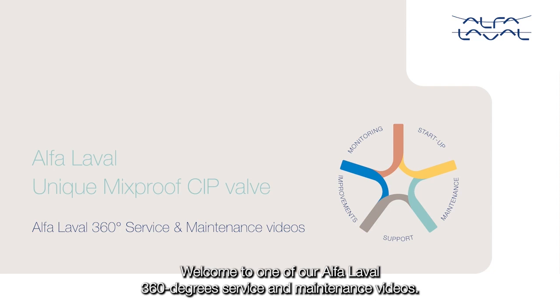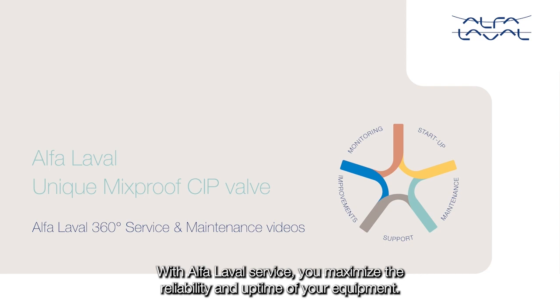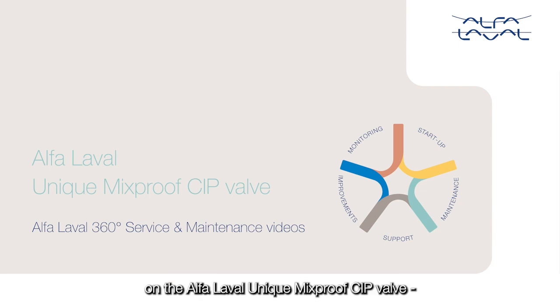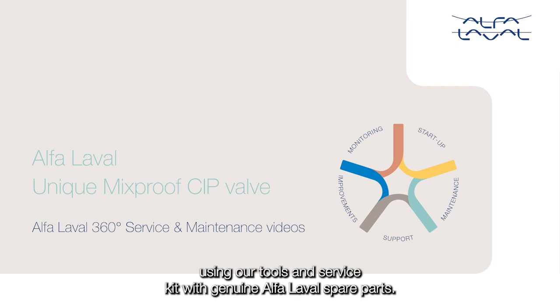Welcome to one of our Alpha Laval 360-degree service and maintenance videos. With Alpha Laval service, you maximize the reliability and uptime of your equipment. In this video, we will focus on how to conduct service and maintenance on the Alpha Laval unique mix-proof CIP valve using our tools and service kit with genuine Alpha Laval spare parts.